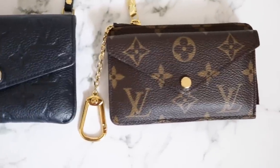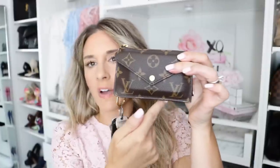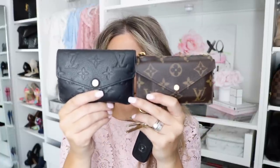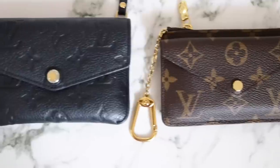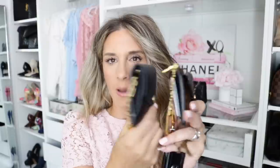So here they are side by side. Let me go ahead and tell you the dimensions of each. The Recto Verso is 5.12 inches in length, 3.74 inches in height, and 0.98 inches in width. And then the Key Pouch is 5.1 inches in length and 3.5 inches in height. So just looking at them side by side, the Recto Verso is a little bit longer, and it will stretch out a little when you have your cards, but the Key Pouch has a little more give as far as depth is concerned.